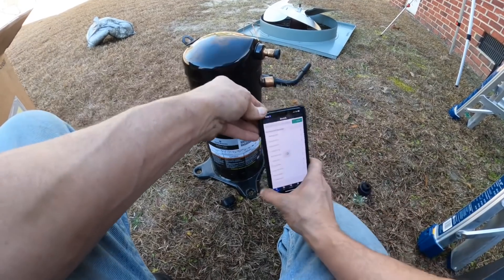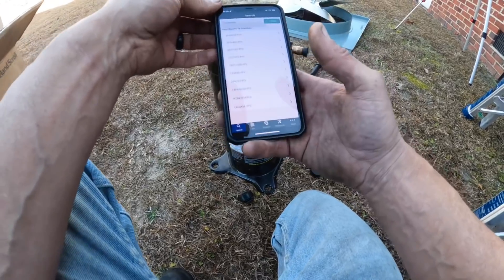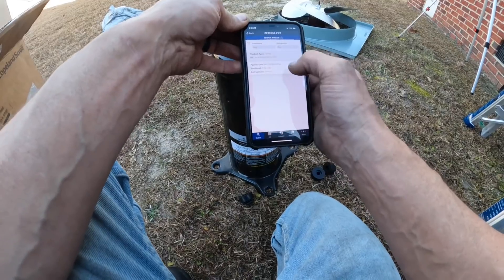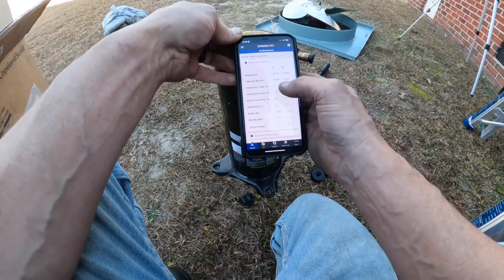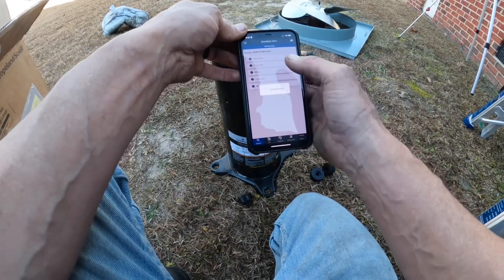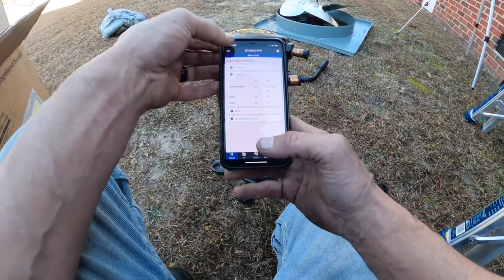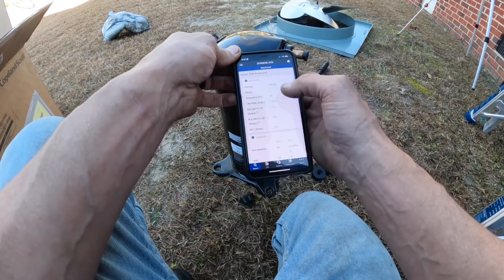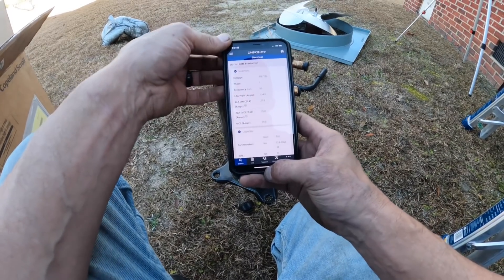Before I go any further, I'm going to look this up. 49,000 BTUs — that's a 4-ton, that's correct. And electrical, I want to check the capacitor, see what I need — I need a 70. 208/230 single phase — this is what I need. Just making sure before I install it.